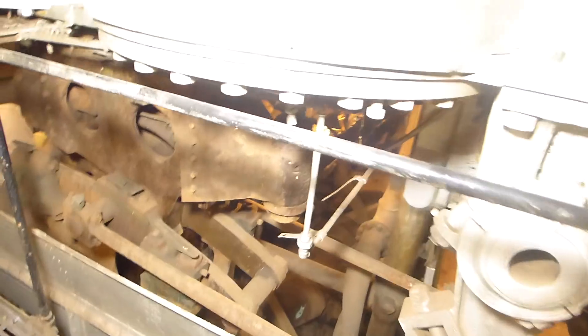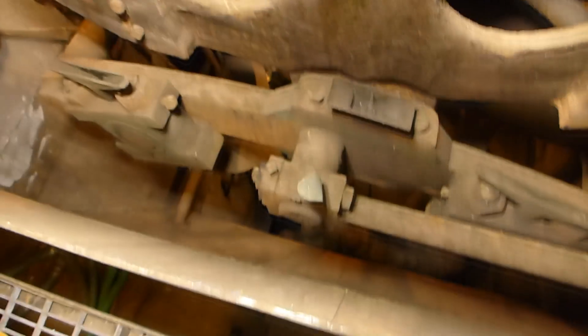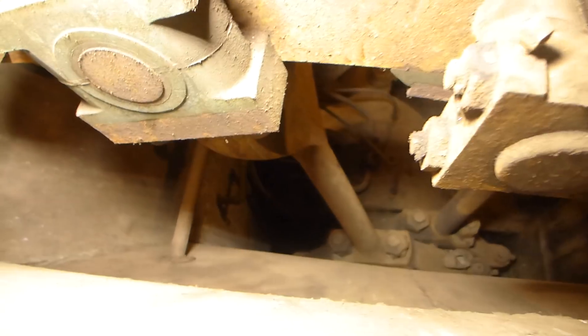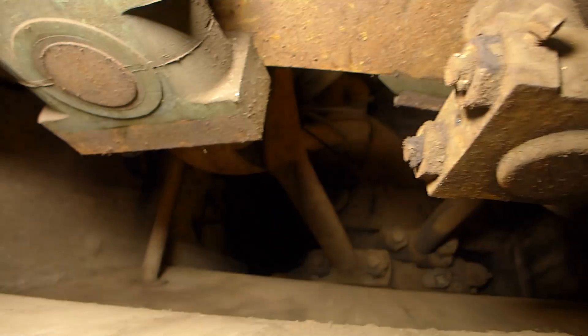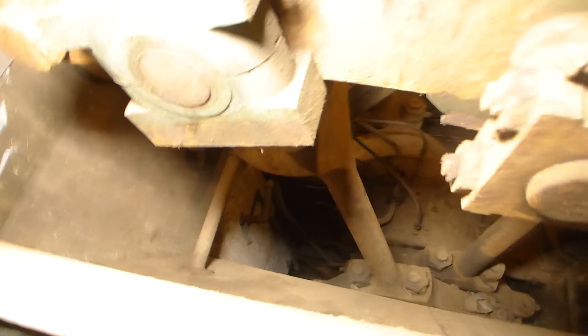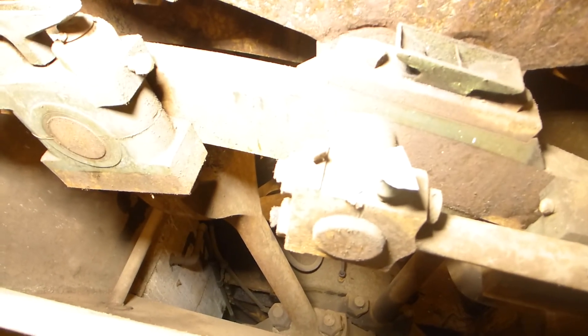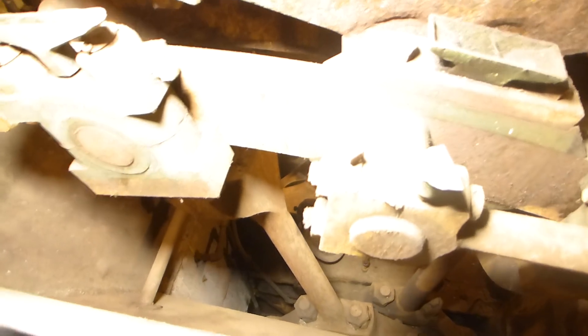In order to make the engine run forward or reverse, we had to drive through what were called eccentrics. When we get to the lower engine grate, we'll show them better. But you can see there are two rods that extend down at slight angles and attach to some eccentrics there. The eccentrics are perfect circles that are mounted on the crankshaft, but they're mounted off-center. So as the crankshaft turns, those provide an up and down motion on these rods.